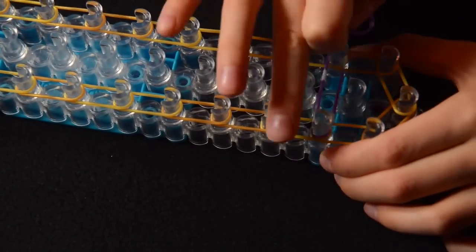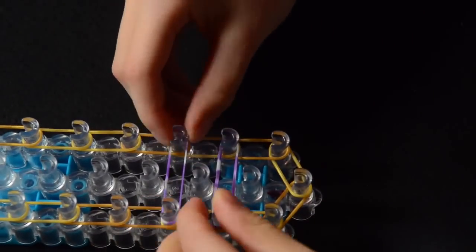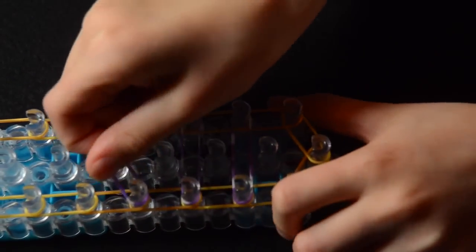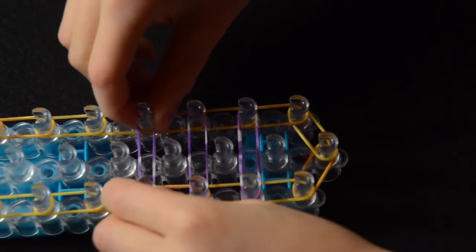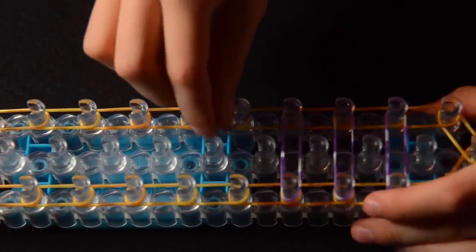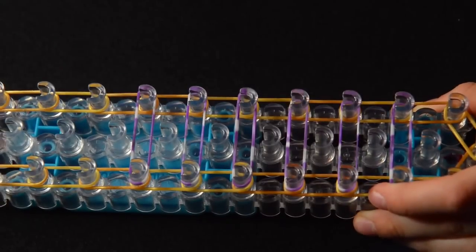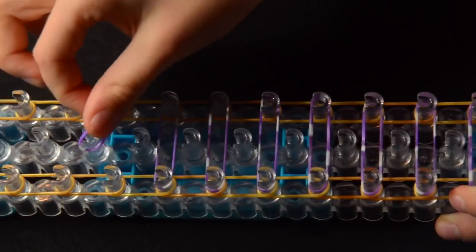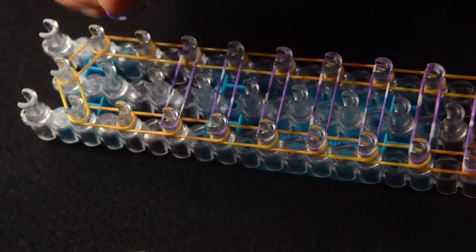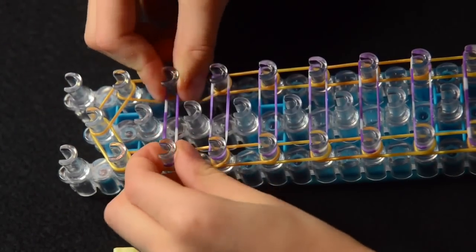Now you're going to do the next row. So go from here to here. Make sure you push them down. This is a quick and very easy bracelet. So now go from here to here and continue this all the way until we reach these two pegs. We're going to stop here and we're not going to place a band there, just like we did for the beginning.